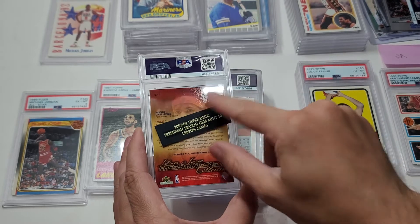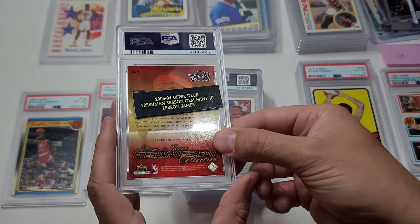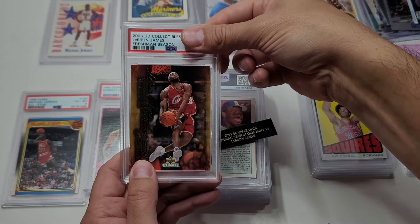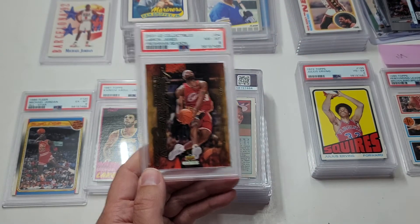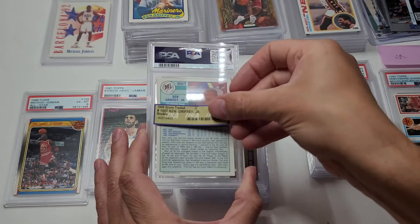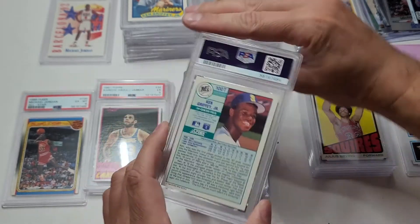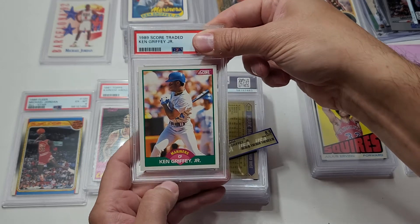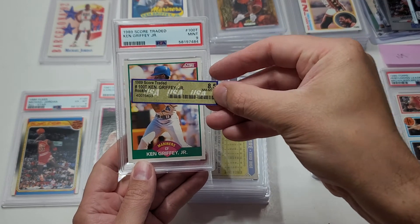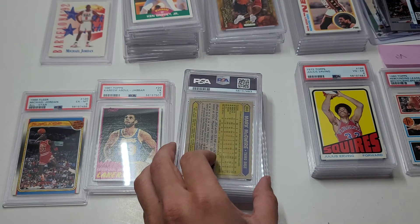I know it's not a true rookie but it's the closest I think I have now. These are pretty common - let's see the grade: an eight, not too bad! Not a 10 but an eight. Next, '89 Score Traded - this was a company called USA Grading and they had an 8.5. I don't know what USA Grading is, so we ripped it out of that and put it in a PSA holder. If it was an 8.5 there, let's see - a nine! So USA Grading did a good job, they're pretty close. Unlike BCCG.